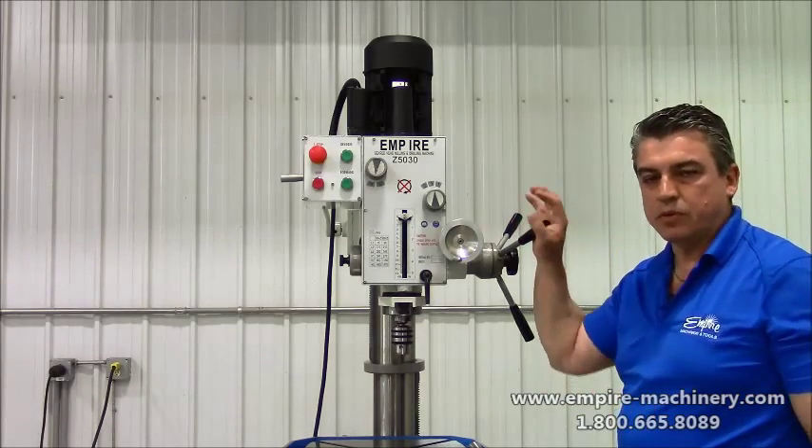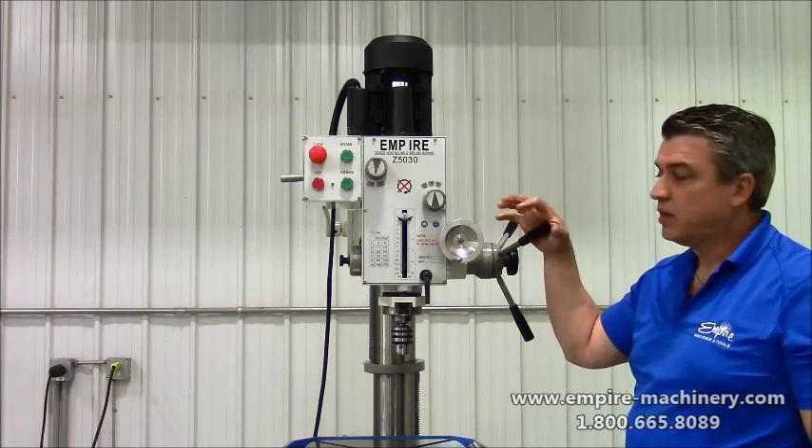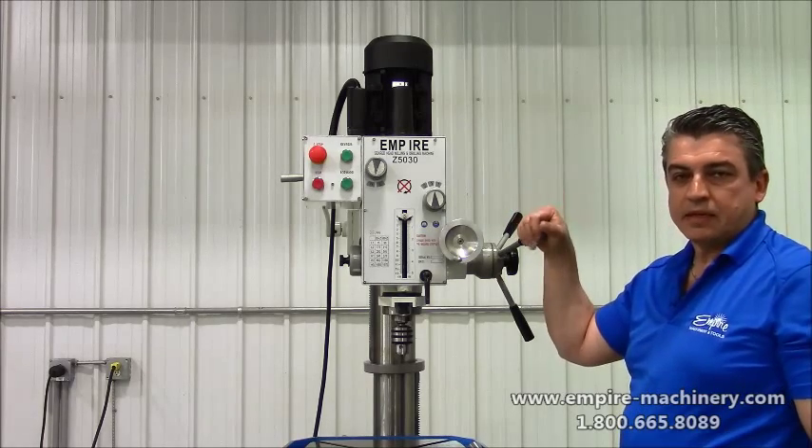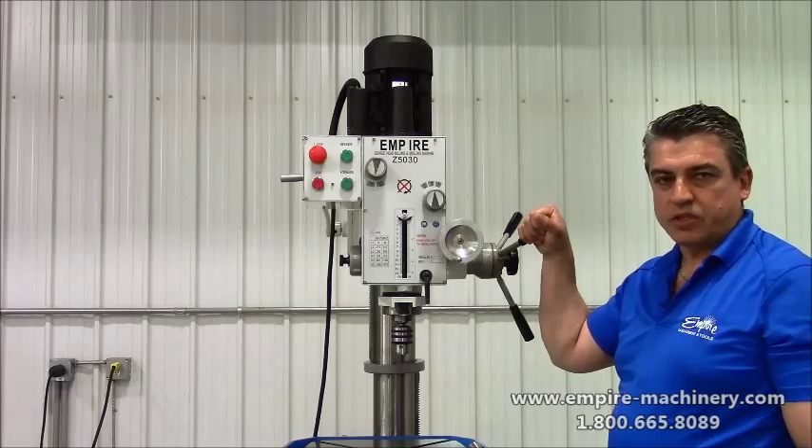Nice compact little unit. We bring them in 220 volt single phase and also 220 volt three phase. Give us a call today or go to our website at www.empire-machinery.com.